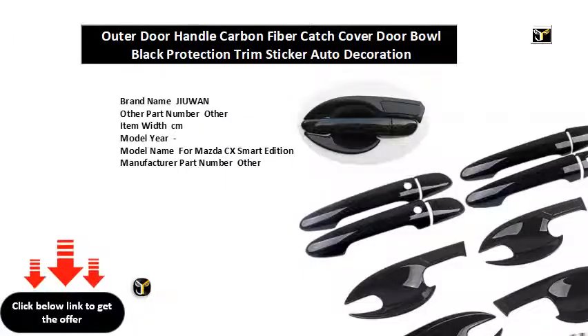Brand name: Juwan. Other part number: other. Item width: CM. Model year. Model name: for Mazda CX Smart Edition. Manufacturer part number: other. External testing certification: CCC. Country/region of manufacture: other.